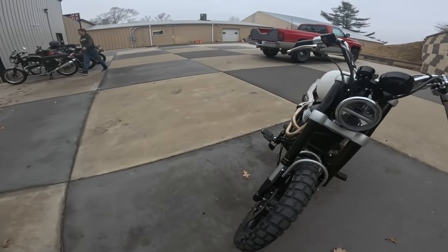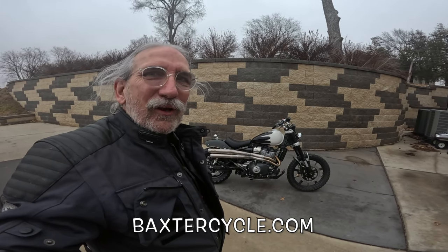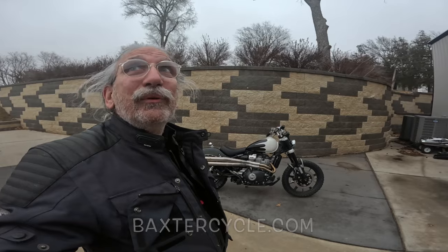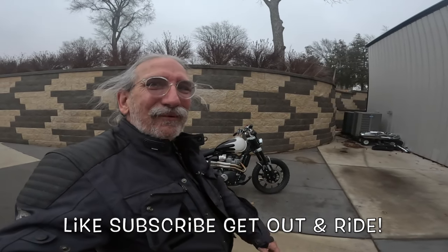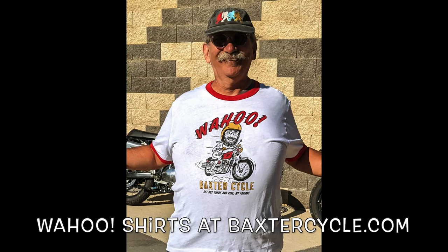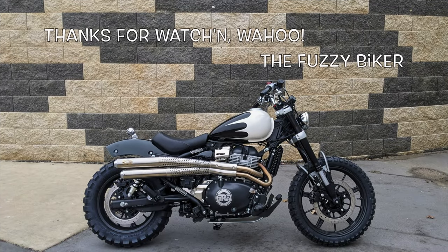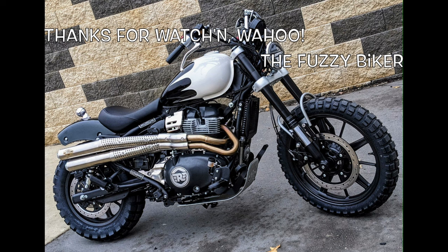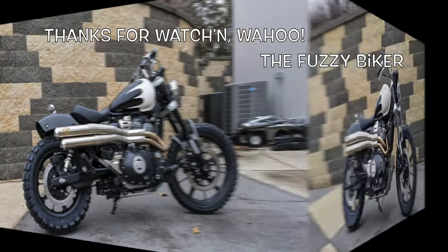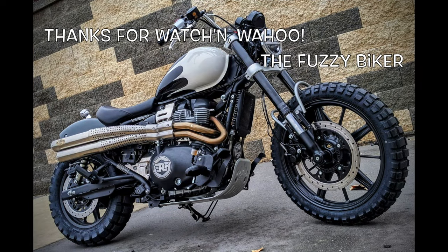What do you guys think of this? Post down below — tell me what you think, what they should do to it, what you'd like to see. It's just gorgeous. If you're interested in something like this, get yourself over to BaxterCycle.com or get yourself over here to Baxter Cycle in the mighty minitropolis of Marne, Iowa. Those guys can help you out. It's raining and overcast, but I've got a bike over yonder and I'm gonna ride. You all do the same — wahoo! I'll see you next time.